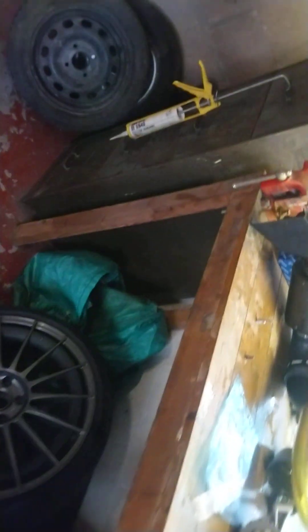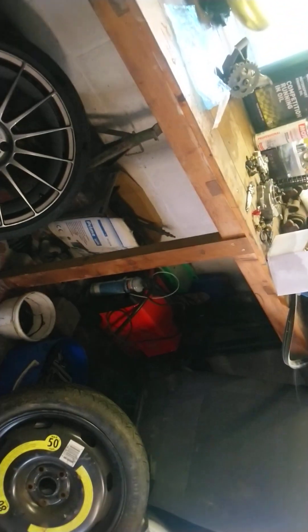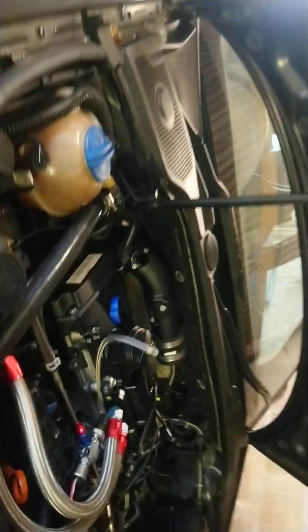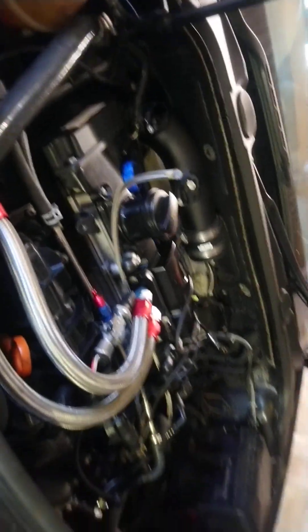Unfortunately on this particular engine it was not possible to change the main bearings — I could not push the shells on the inside of the engine out. The thrust washers were also a problem: the updated-style thrust washers have little extensions on them that make them sit better in their seat, but it means you can push the old ones out but can't push the new ones back in. It was very awkward and I wasn't risking scratching the crank.